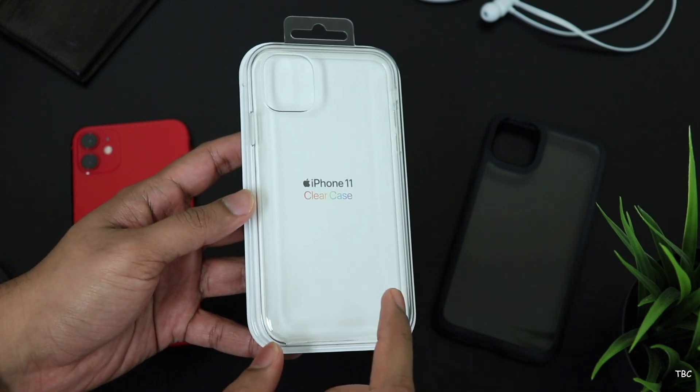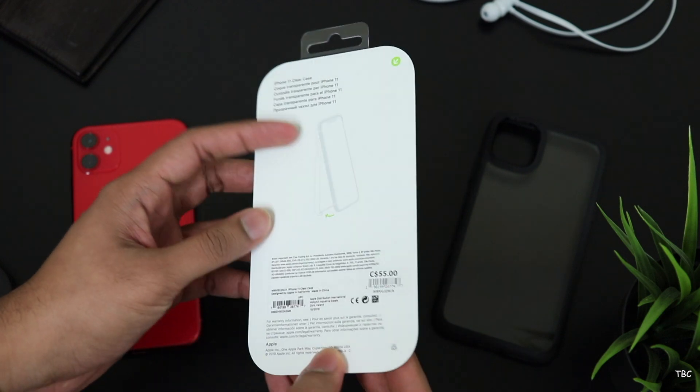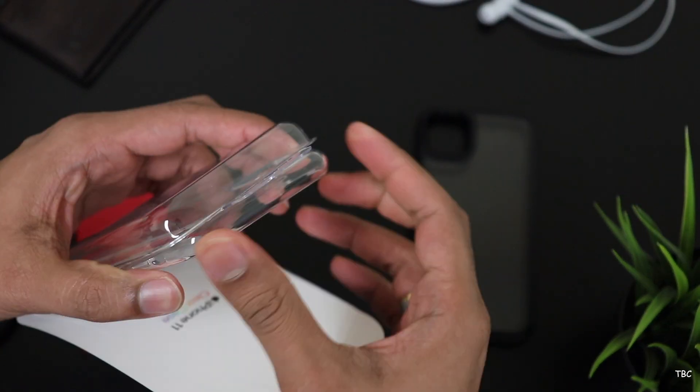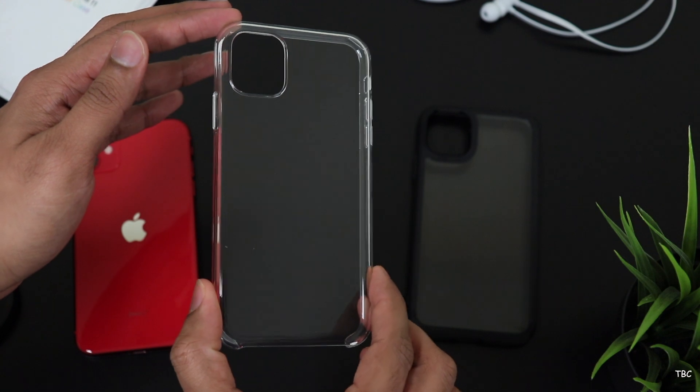This case comes in typical Apple packaging with the iPhone 11 clear case branding on the front. This is a plastic clear type case but it's selling for a very premium Apple price. After opening the box and taking the case out, the first impression I had is that the case feels smooth and very obviously plasticky.